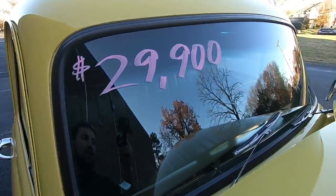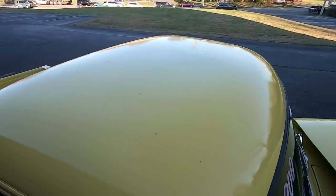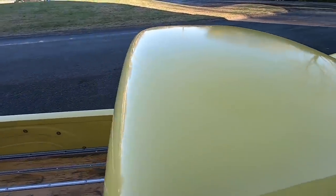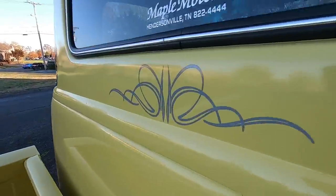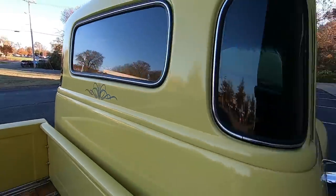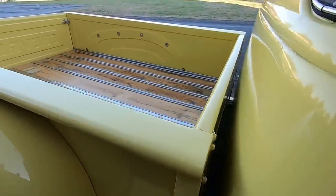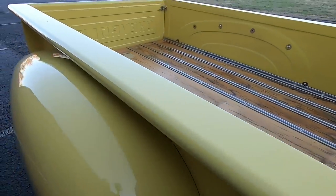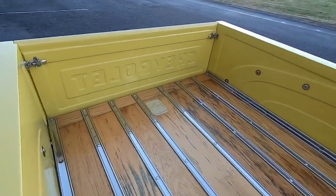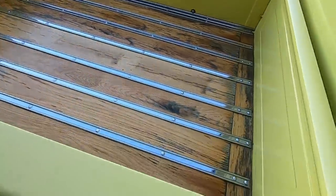Coming back towards the hood area, running down here looking for anything — there's some chips and cracks right here on the side of the hood. Looking over the windshield — it's in great shape, the seal looks good. The roof has some pinstripe right on the back to give it that custom look. Some paint chips there, but the bed looks awesome. The gas cap has been relocated into the bed.